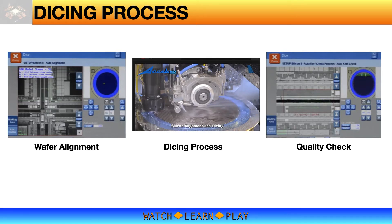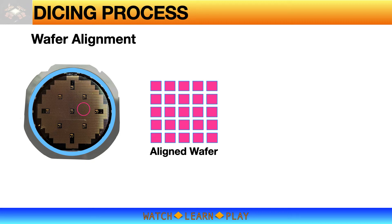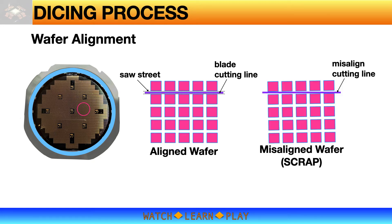I will discuss these key steps in the next slides. Every wafer is mounted differently in terms of angular position — a wafer may be rotated a bit to the right, to the left, or appear straight. The saw street is the space between two dies. To achieve a good cut, the blade cutting line must be in the middle of the saw street. The blade's linear position is fixed, so the wafer — specifically the saw street — must be straight and parallel to the blade, otherwise the cut will be misaligned and the wafer will be unusable or scrap.